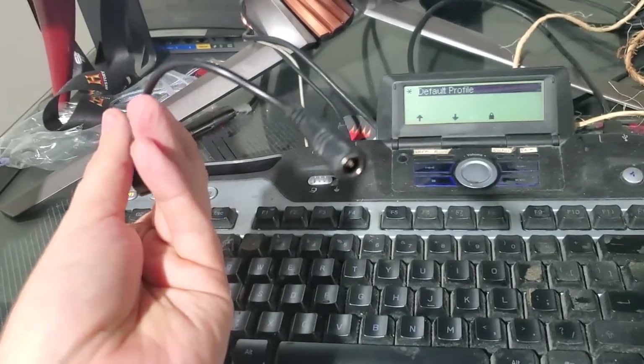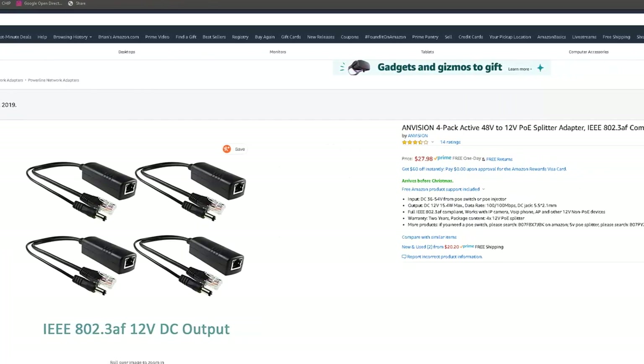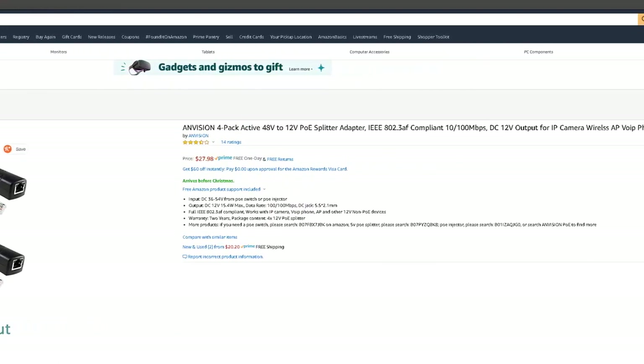Turns out the adapter this comes with is a 12-volt PoE injector, and the one Cox provides doesn't have a pass-through for data, so they're expecting it to run entirely on Wi-Fi. So we're going to buy an adapter on Amazon to convert it into a pass-through, splitting the data and power, then recombining it before it goes into the camera and dropping it down to 12 volts. Stay tuned as we try to figure out how to convert these cameras to be usable with a standard PoE switch.